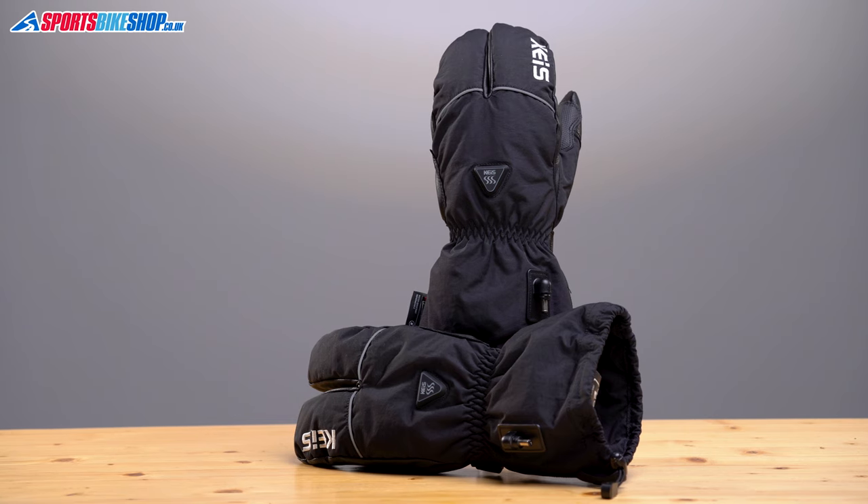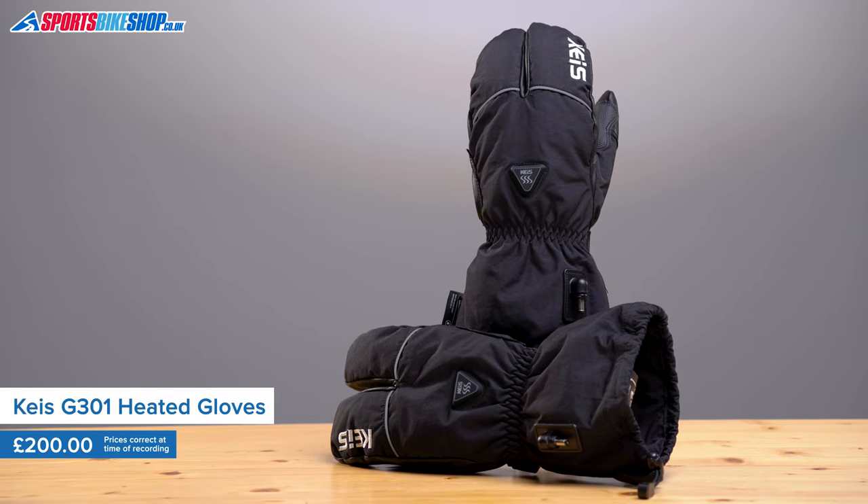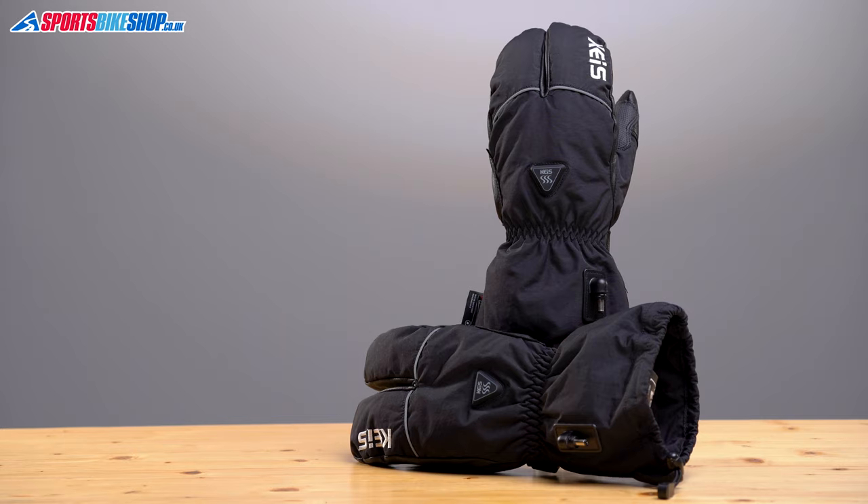Most people go for heated gloves like this because they want the most warmth that's available, but not all heated gloves are equal, and these are designed to keep you warmer than other KAIS gloves.